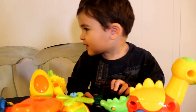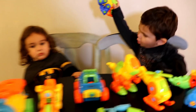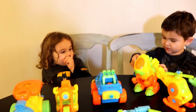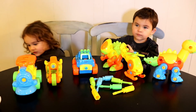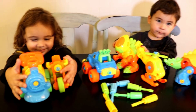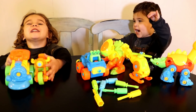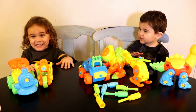Great job! Say thank you! Kaden, can you say thank you Kidtastic? Thank you Tastic! Alright guys, say thank you so much for sending us these fun toys to play with. We love them! We love them! Alright, say bye everybody! Bye! See you next time! See you next time! Woohoo! Yay!